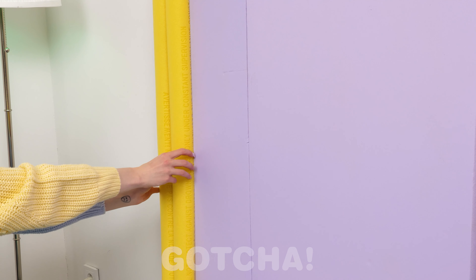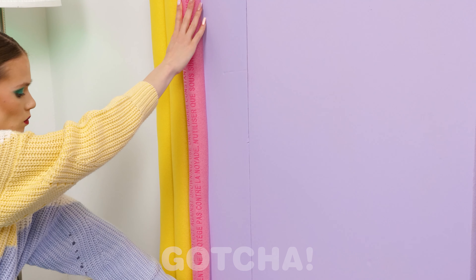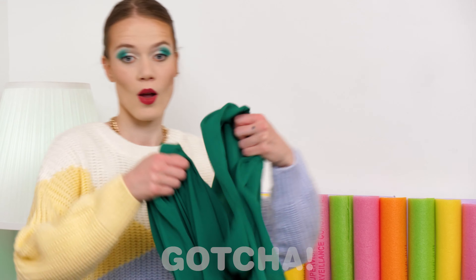No! Layla's ripping the wallpaper off the wall! No, no, no, no! Don't do that! Look at that wall! But wait!